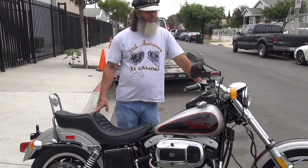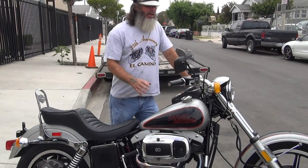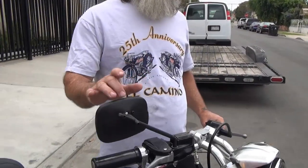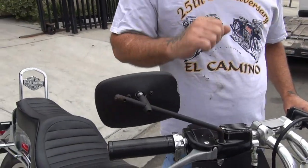This is a bone stock bike — we just put it back to stock. At this particular time, 1979 was the last year Harley Davidson sold the bike with one mirror. If you wanted two, you had to buy it separately.